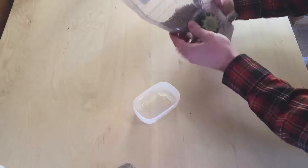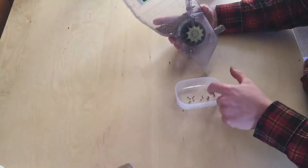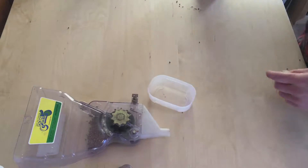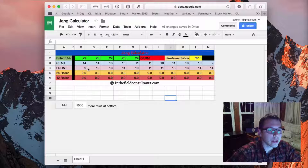Usually what I'll do is go ahead and do it five times, then take the average of those and add that into my spreadsheet. Here is our Jang calculator — we did it five different times and got 29, 28, 27, 26, and 29. That's why I like to do five, because sometimes the variation is a little bit different.